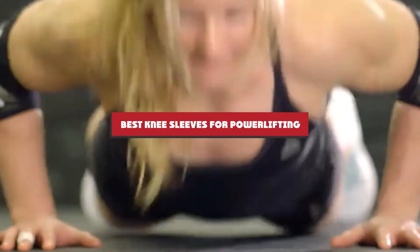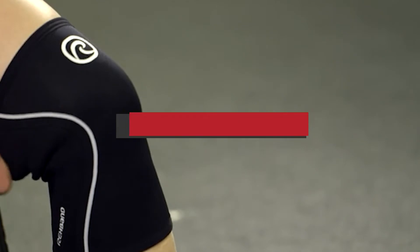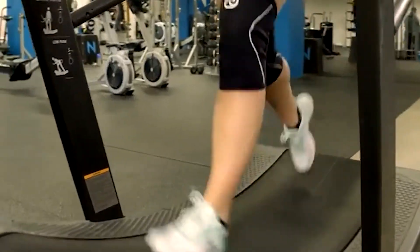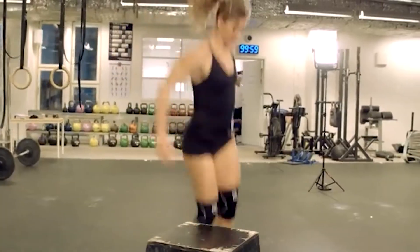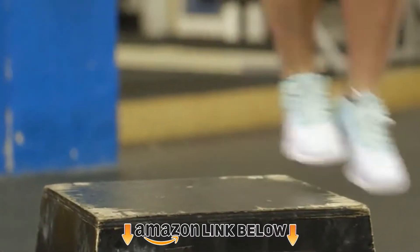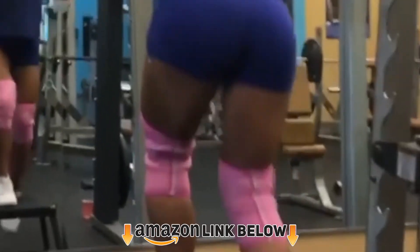If you're looking for the best knee sleeves for powerlifting, here's a list you must see. We made this list based on our personal preference and sorted it based on features, prices, quality, durability, and reputation of the manufacturers. We've also included options for every type of customer. If you want to get a good quality knee sleeve for powerlifting according to your needs, watch the video till the end and then decide to buy. Let's get started.